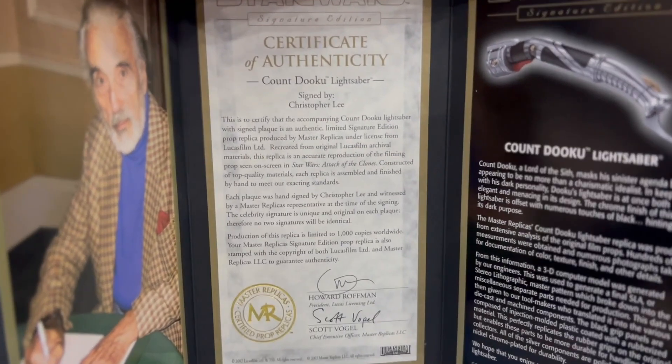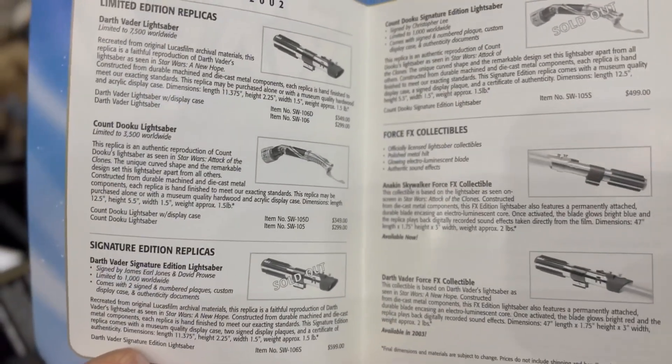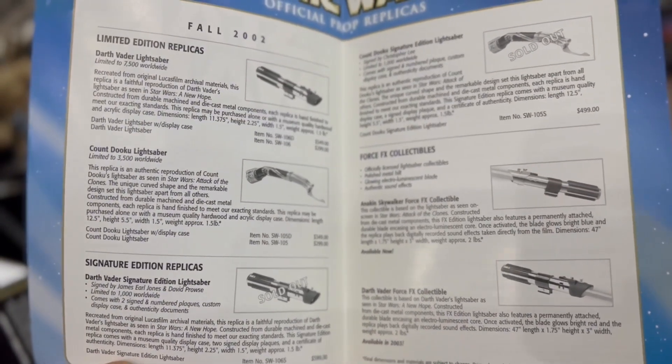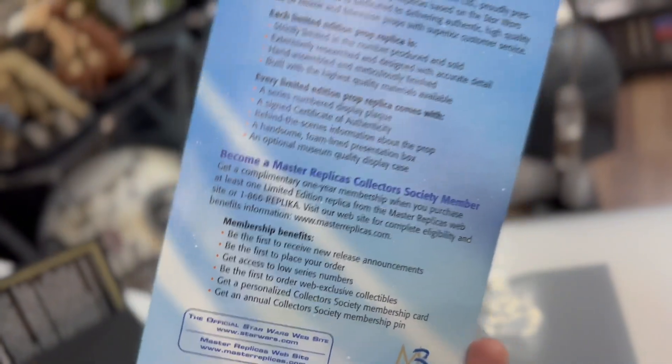They also came with these cool little catalogs featuring all the other lightsabers, which is kind of mind-blowing to look at, especially the price points. The limited edition was $299 and the signature edition was $499. It's insane compared to the prices we're paying for these days in the aftermarket.